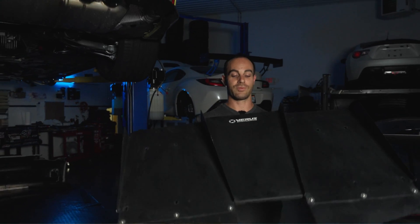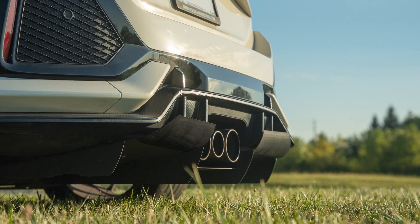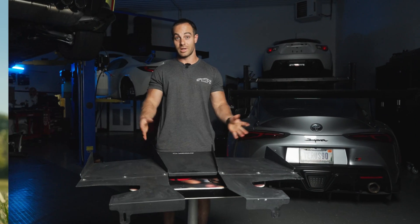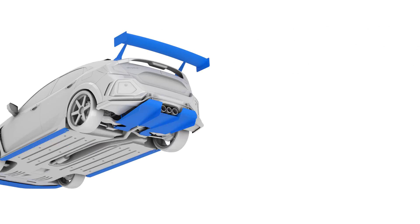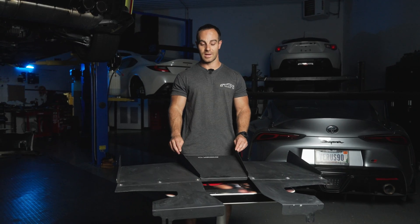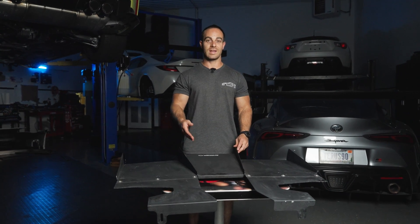This right here is a rear diffuser for the Civic Type R, specifically the FK8. What you see in front of you is a sheet aluminum version of a rear diffuser. Rear diffusers generally go on the bottom side and the rear of a car. We now do diffuser tunnels in splitters and they basically serve the same purpose, which is to diffuse that air — to expand it in a way that is controlled.